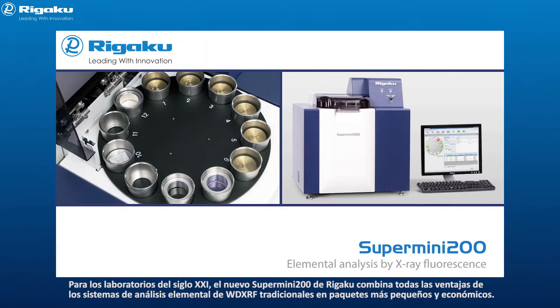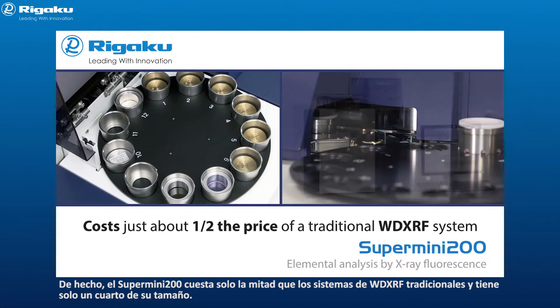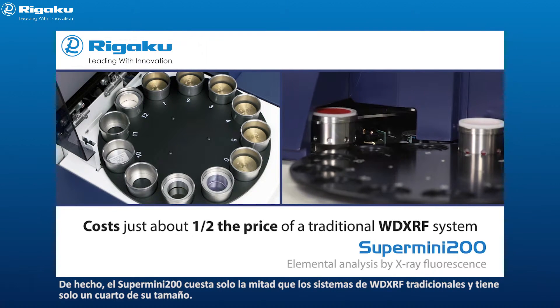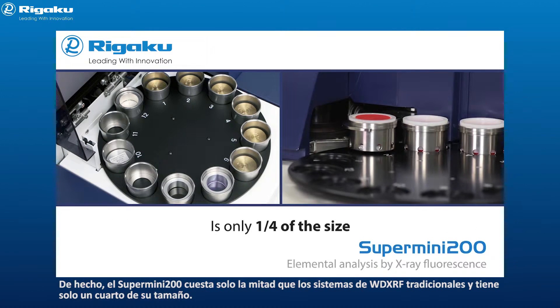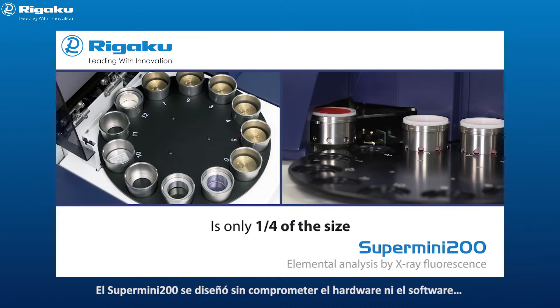For the 21st century laboratory, Rigaku's new Supermini 200 combines all of the advantages of traditional WD XRF elemental analysis systems into a smaller, more economical package. In fact, the Supermini 200 costs just about half the price of a traditional WD XRF system and is only one-fourth the size.